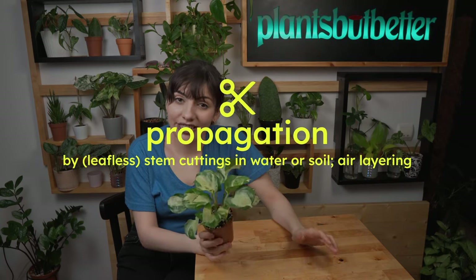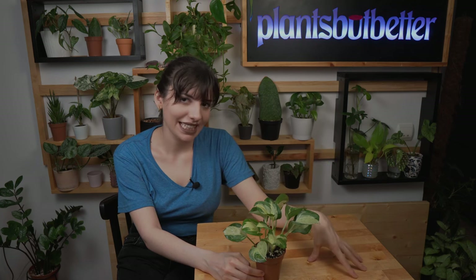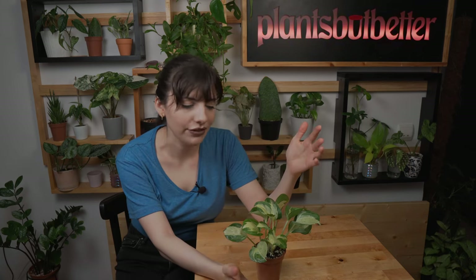Let's move on to propagation. The easiest way is by stem cuttings — place them into water, wait, and you have new plants. You can also propagate by air layering, or by cuttings directly into soil, though I don't recommend that for beginners or during winter. Another way is by leafless node cuttings: cut your vine into segments — useful if you have a very leggy plant and want it fuller and bushier. Place them in a clean container with some sphagnum moss, spray with water, place in a zip bag, and in no time you'll have new plants.